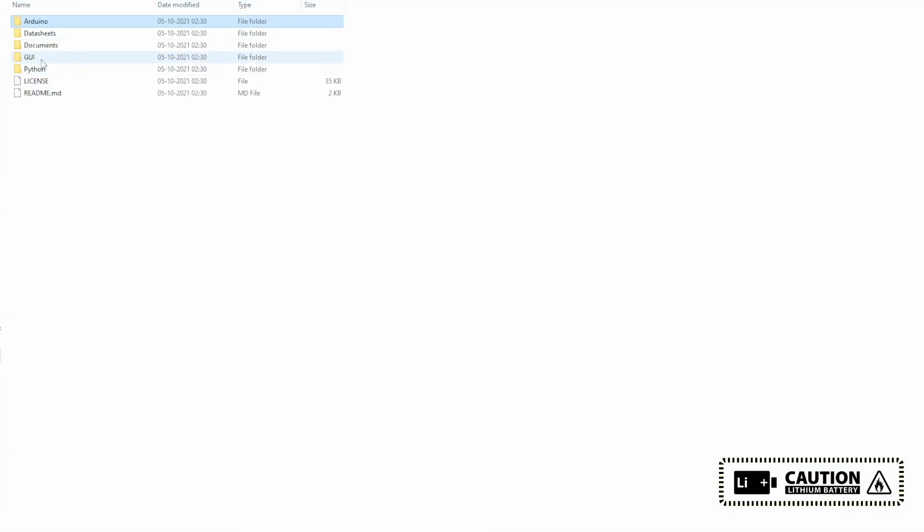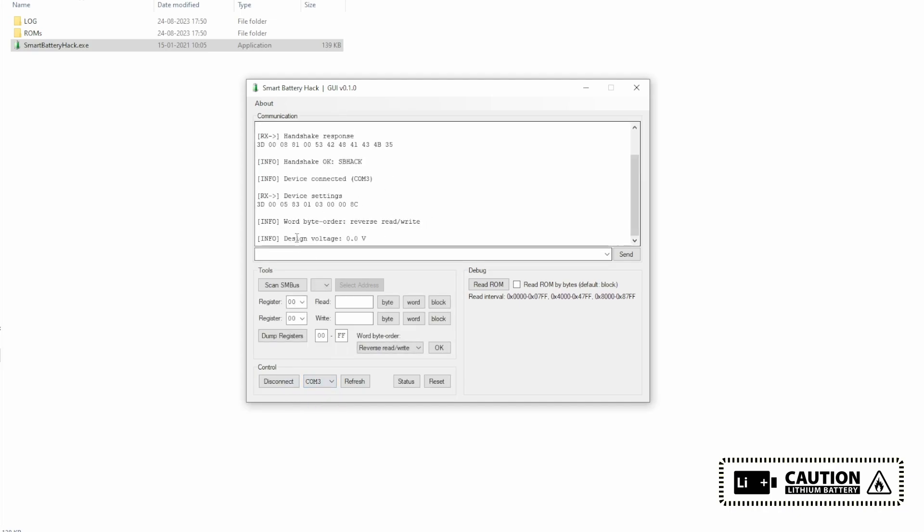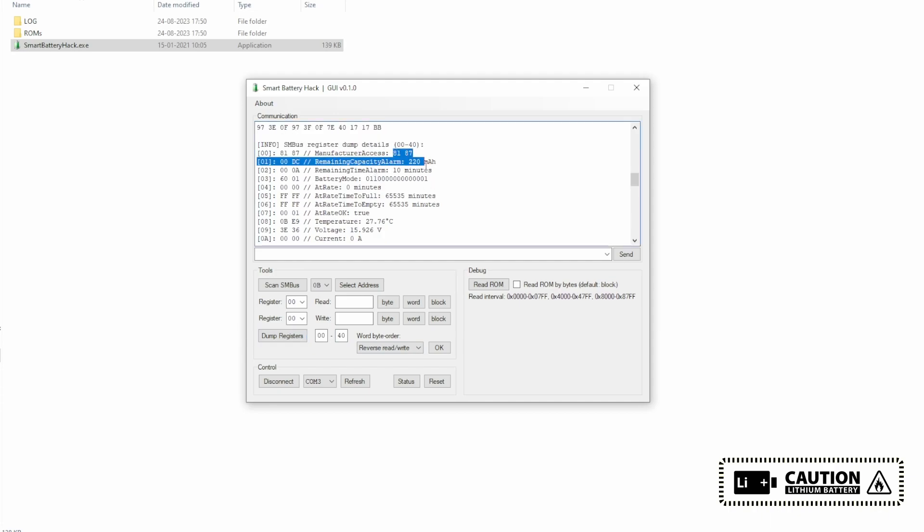Close this, go back, open the folder: Smart Battery Hack → Smart Battery Hack → bin → debug. Extract the file. Open Smart Battery Hack, select the COM port, and connect. The voltage is showing as zero because there is a bug. The bus is now showing — change the data and clock pin if it is not working. The device is found at address 0x0B. Now dumping the registers up to 40. The current and voltage are showing good.